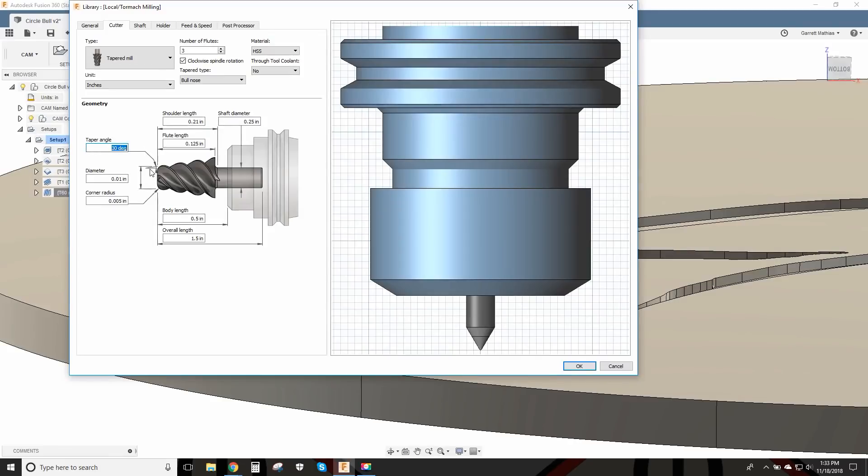This 30 degrees right here — that's 30 degrees for both sides, so that's what made the 60 degrees. The diameter of the very tip is 10 thousandths and the corner radius is 5 thousandths, so that means it's pretty much a perfect ball, almost. That is the main portion of how to get this tool to work right with the toolpath.